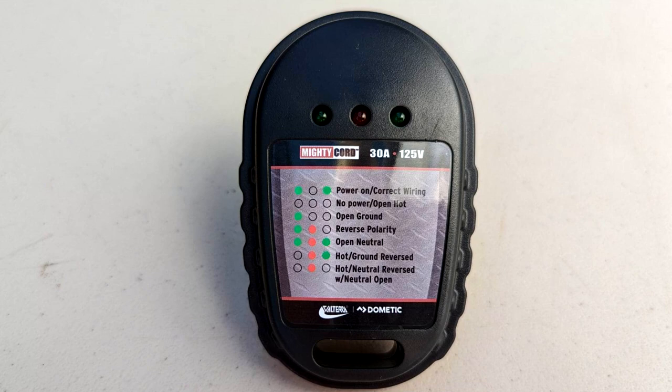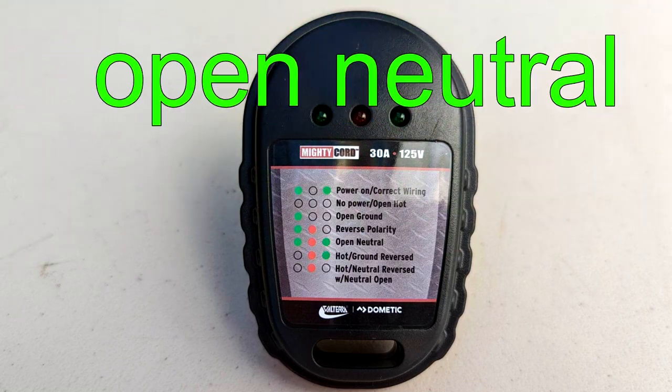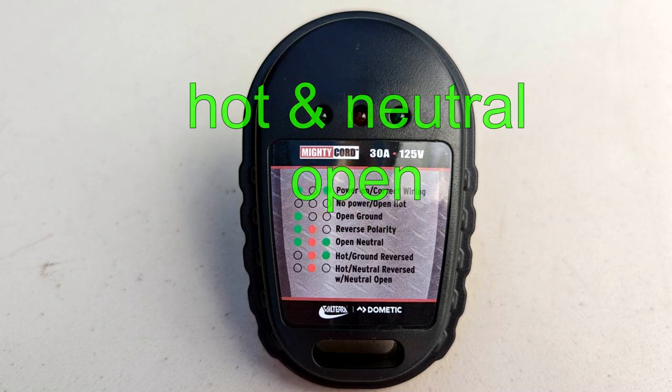This 30 amp circuit analyzer tests for six different faults: open circuit, open ground, reverse polarity, open neutral, hot and ground reversed, and hot and neutral open.